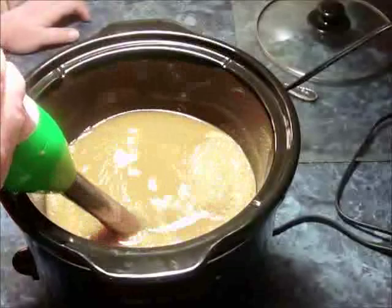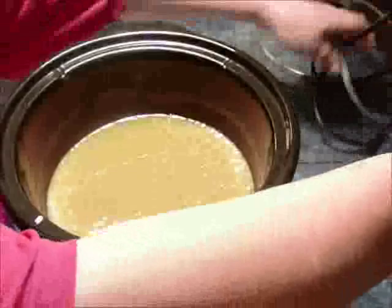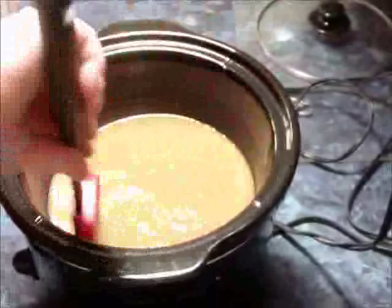I just stick blend it until it's all incorporated together. It's kind of a light trace, but that doesn't matter — you don't have to get hot process up to a really thick trace at all. The heat does it just fine.